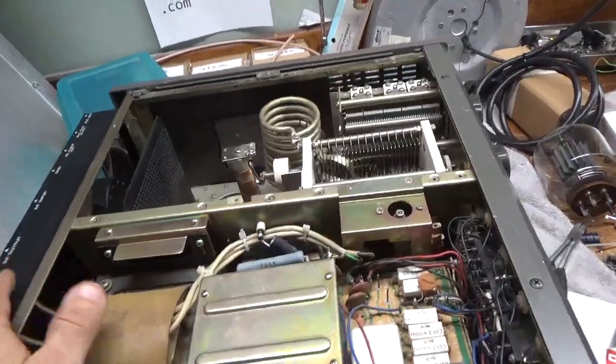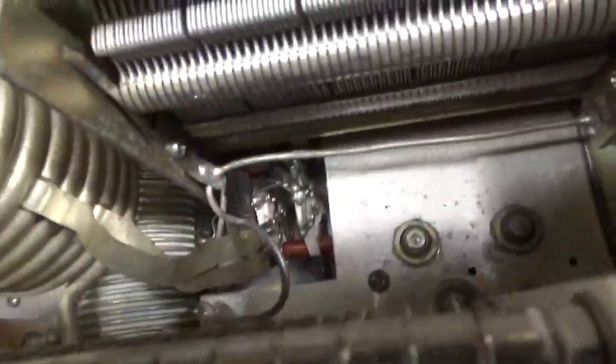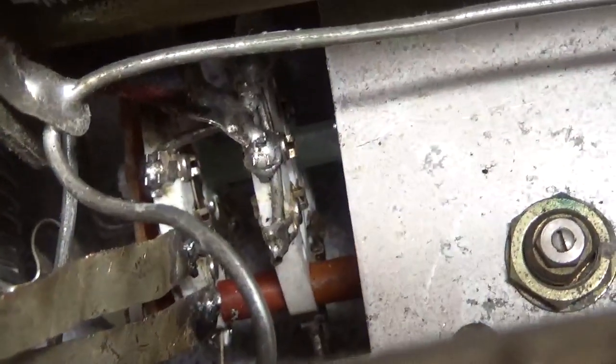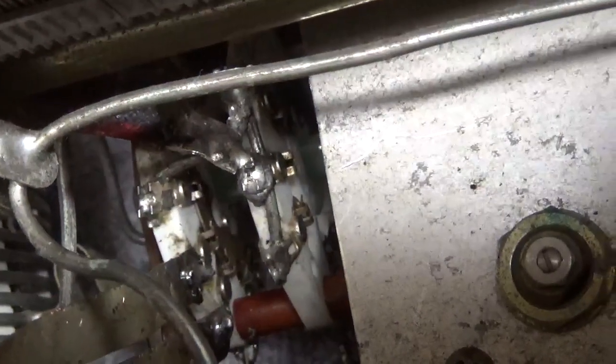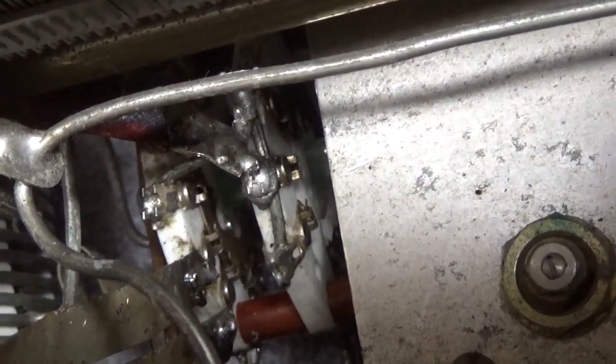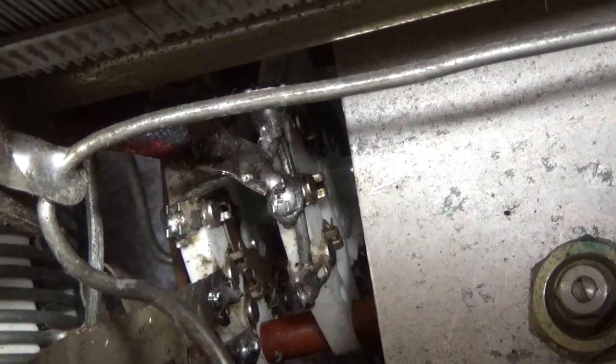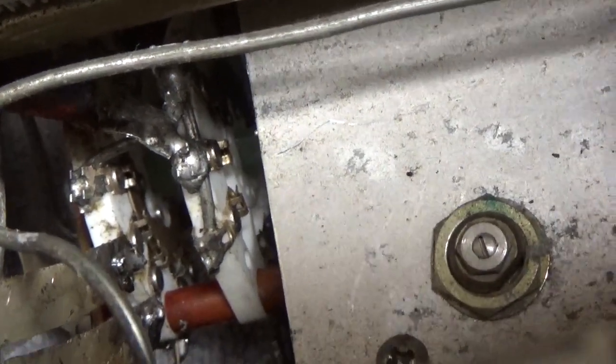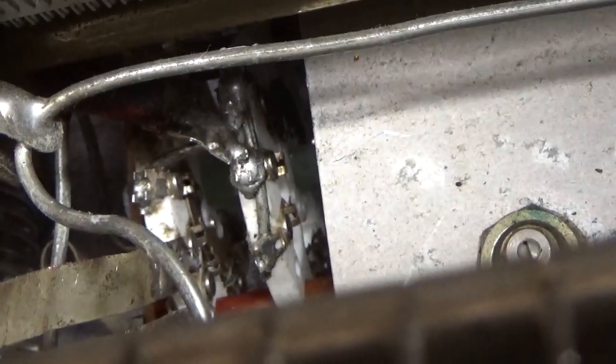I missed two things. This is what happens when you bring something to someone that really doesn't know what they're doing — they totally messed up on the band switch. The side where the plate tune capacitors are switched in, they jumped all the connections together. It's just totally wrong. It's going to need a new band switch. This one is just totally boogered up.